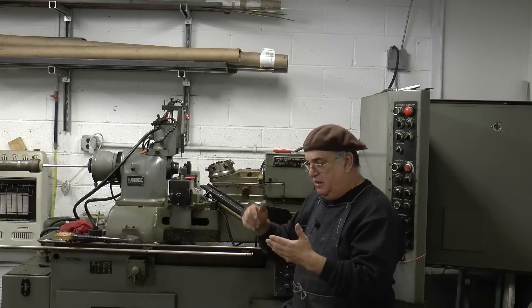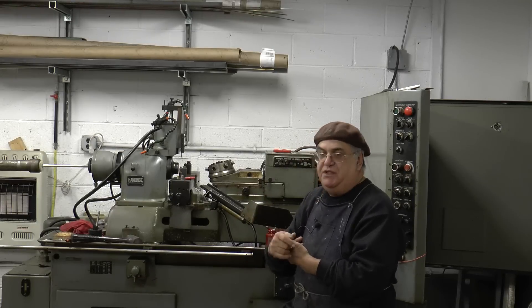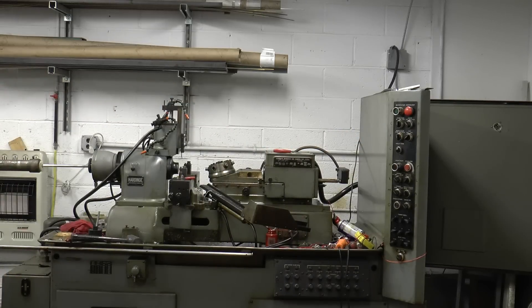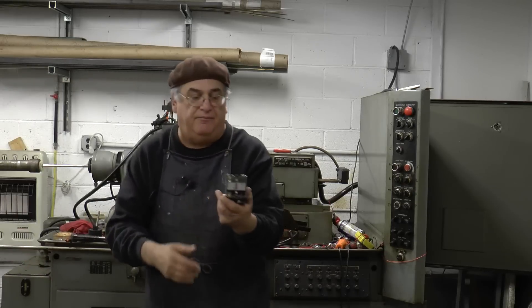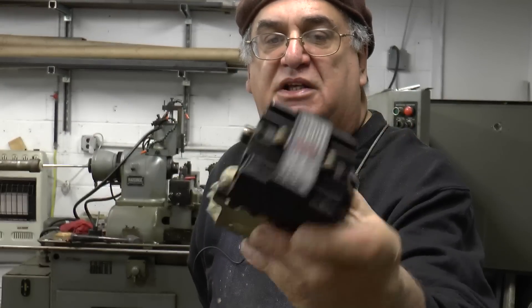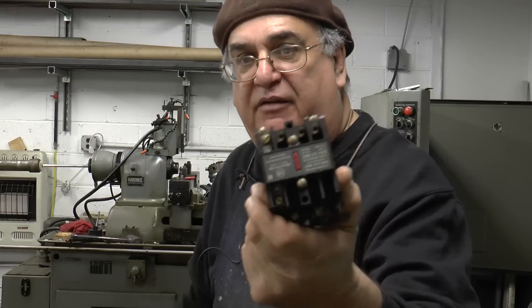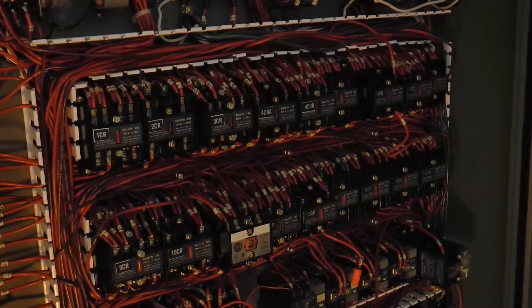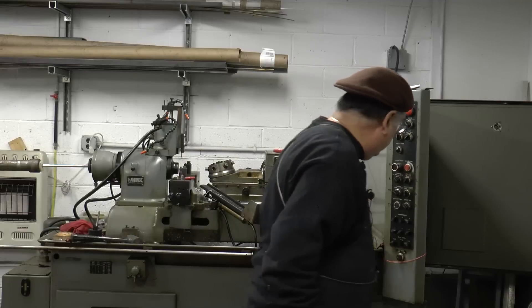It runs off of electrical, which has a 110 control with relays. The relays are Allen Bradley, and even though they may look the same, they're not all the same — but I've got a bucket of them. It runs off of these relays, a couple of timer relays, special timing relays. And it also has hydraulic and air pressure. So it works off of air pressure, hydraulic, and electrical — all three things. Any one of those things could cause you an issue.